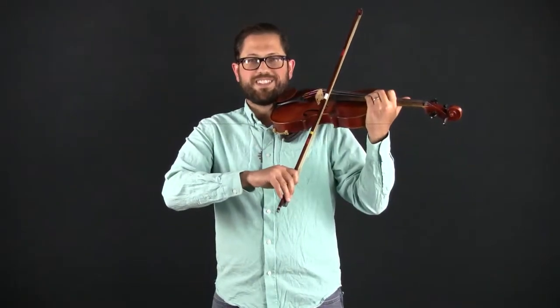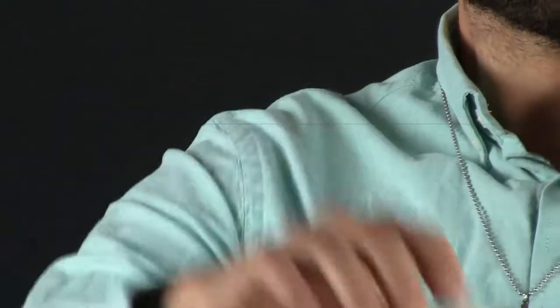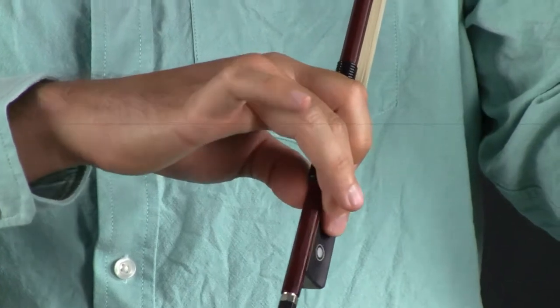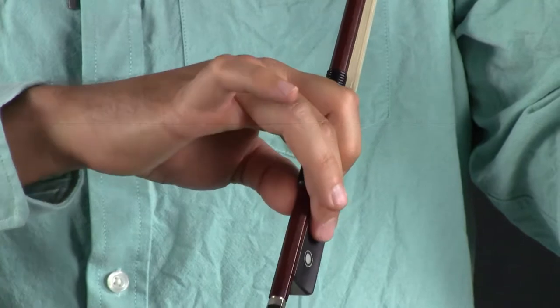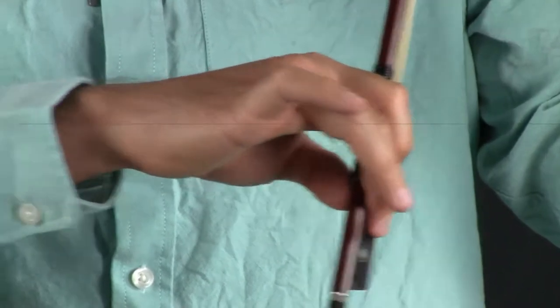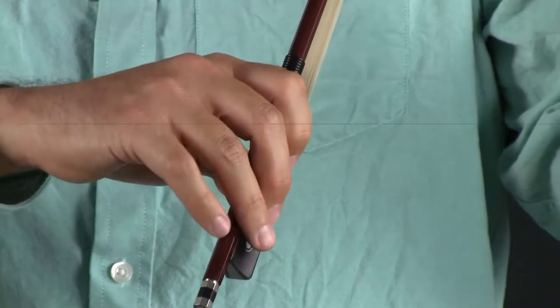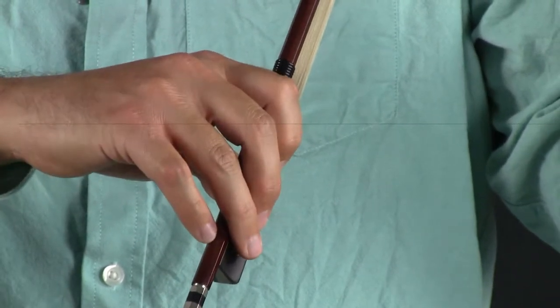I'll turn this way so you can see the stick of the bow going all the way down to the hair and the string. It doesn't really look like I'm doing that much, but remember it's this pronation exercise we did before. You can also lift the pinky and ring fingers and put them back down again if you need to refresh that feeling of the pronation, and then continue with the same feeling. Do that anytime you need to.